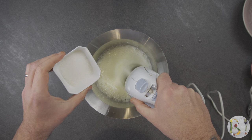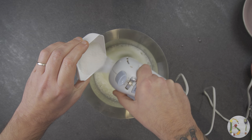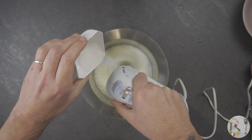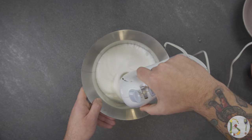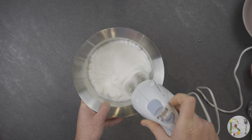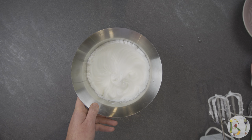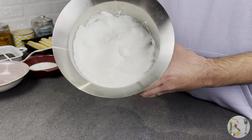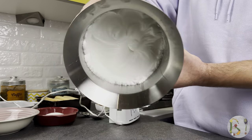Now, little by little, add the sugar and continue to whisk until it becomes very white and smooth. Usually it takes about 4 minutes, and you will recognize when it is ready because turning the bowl upside down, the mixture won't fall.